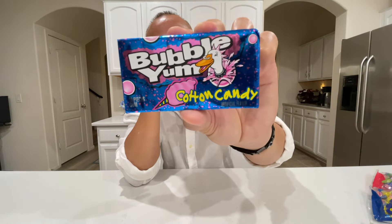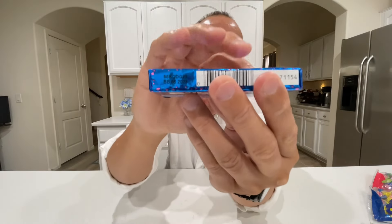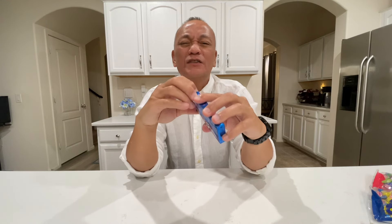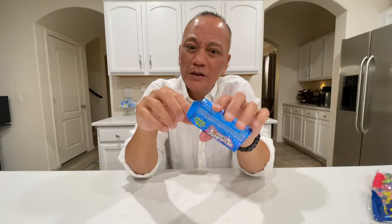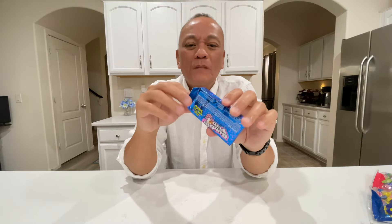Let me show you this package — look at this Bubble Yum, it is in cotton candy flavor. I cannot wait to try it. It's a very small package. Let's open this up. Wow, I can smell the cotton candy right away — smells really good! So the question is: can Bubble Yum blow big bubbles like Double Bubble? We're going to find out.